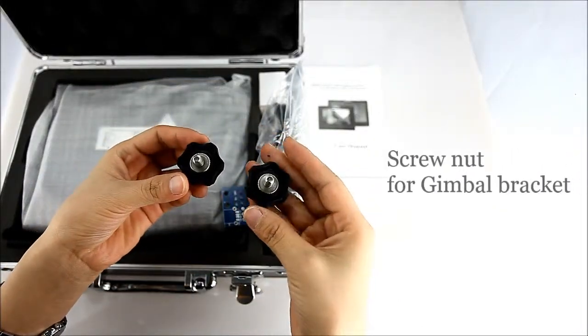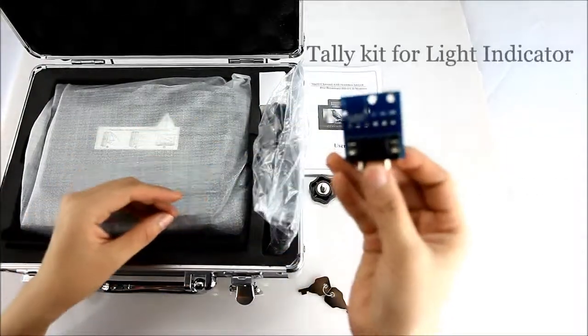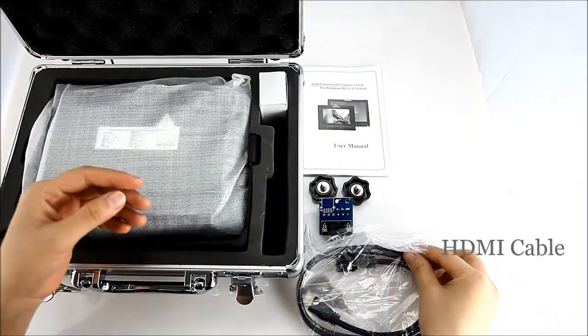Screwed nut for gimbal bracket. Tally kit for light indicator. HDMI cable, mini to standard.